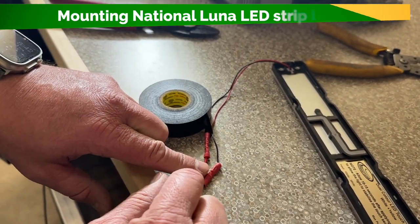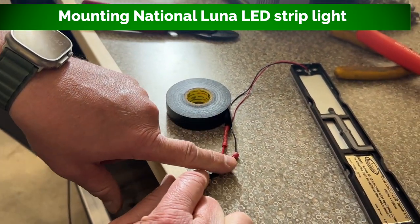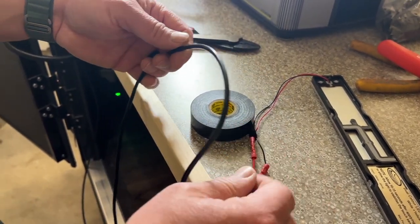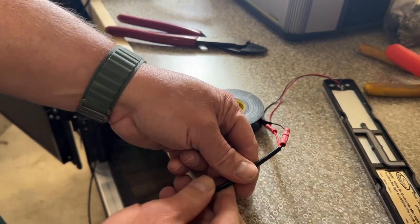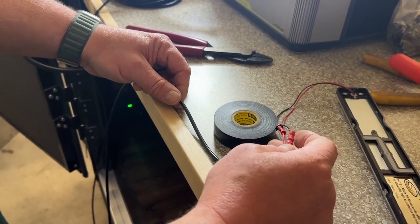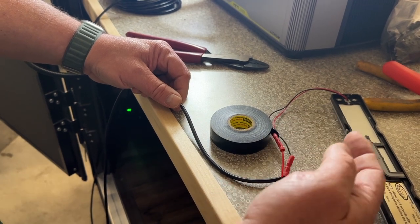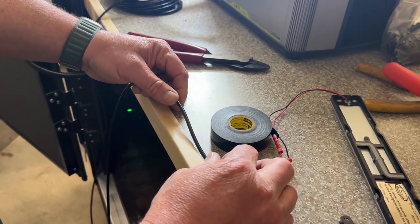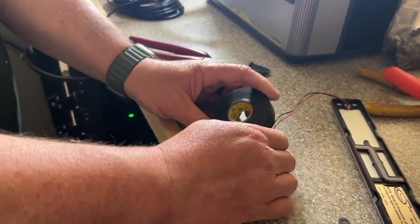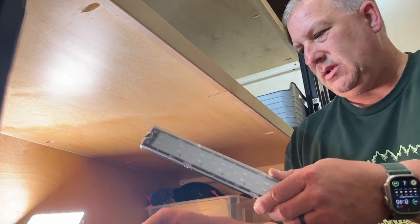We just stripped the wire back and used our power crimper. We crimped a couple of ends on — I got this extension cable, you can buy it on Amazon, it's two-wire, already in a sheath, works good for running extensions. We're just going to wrap this up with some wire loom and put some black clips so we can run it on the underside of the cabinet, then run our extension to the fuse box and get it ready to go.